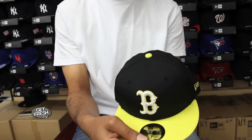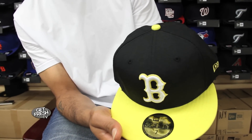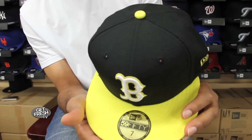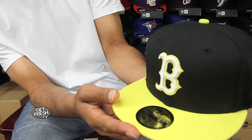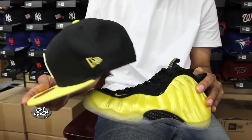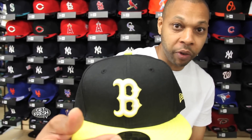The next joint — for you Boston Red Sox fans — we got the 5950 fitted, Boston Red Sox custom black cap, yellow brim with the white logo with the yellow trim, especially designed to go back to the foam electro lines. If you got these and need something to wear with it, check 4U for this right here.